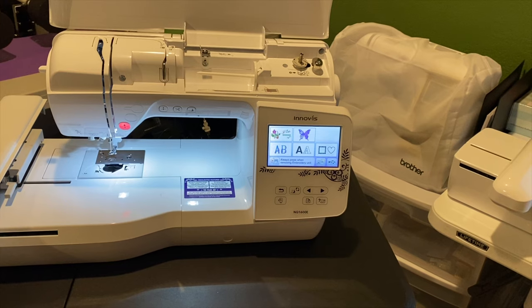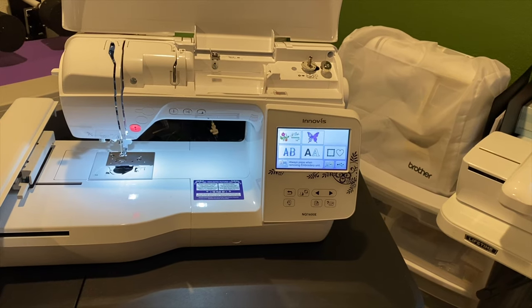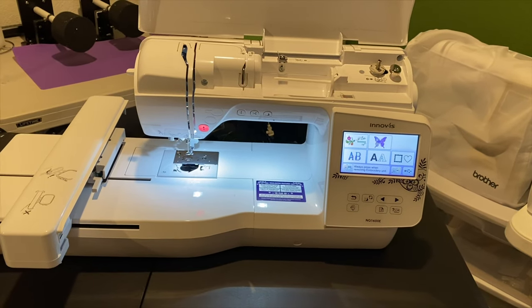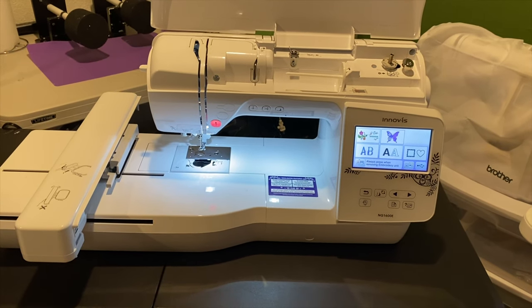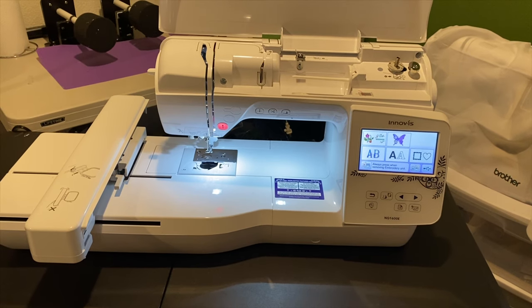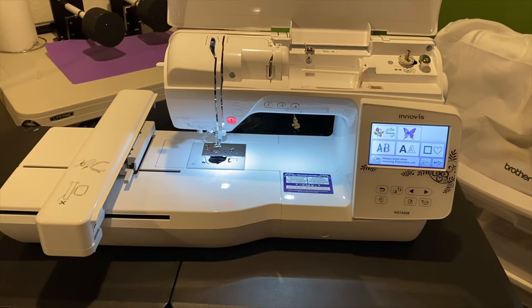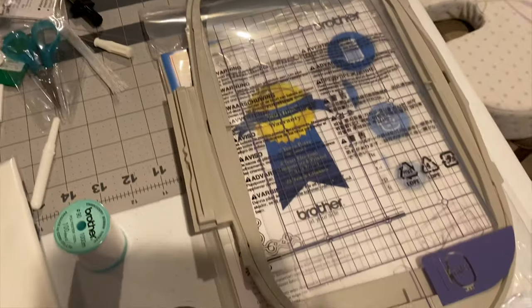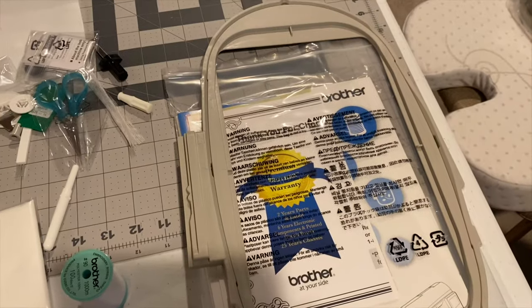The Janome was close to $2,000 and came with four hoops, but the biggest hoop was seven by eleven. When he told me the NQ1600e came with an eight by ten, I was sold. But then I got home and found out the hoop is only a six by ten — I'm very upset about that. This right here is the six by ten hoop that came with it.